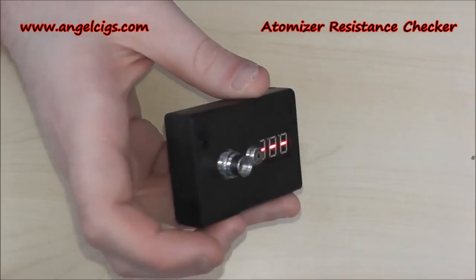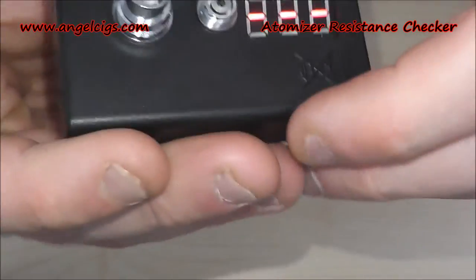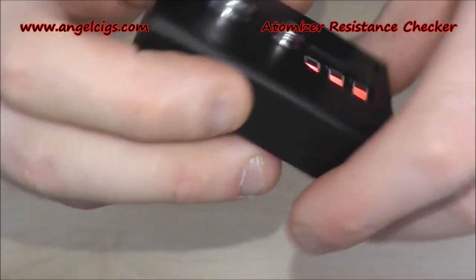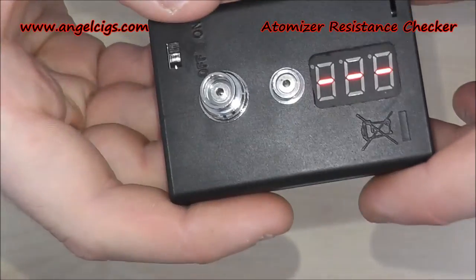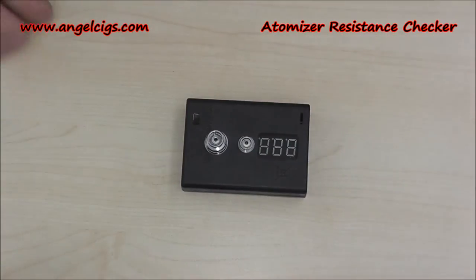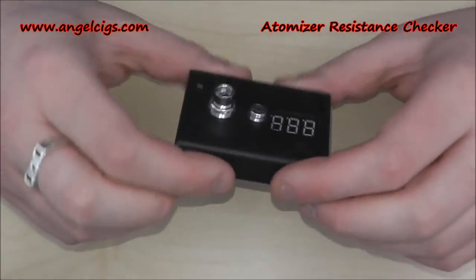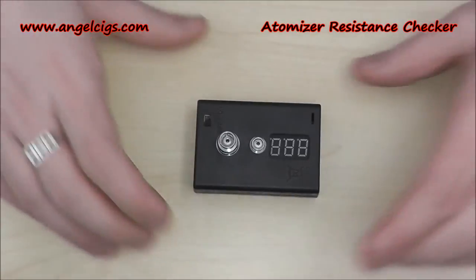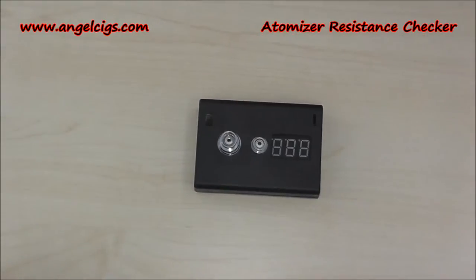That's pretty much a hash-over — there's not really much more to say about it. It's just an 808 connection and a 510/ego connection. All right guys, that was the up-close of the ohms tester — ohms reader, whichever you call it.